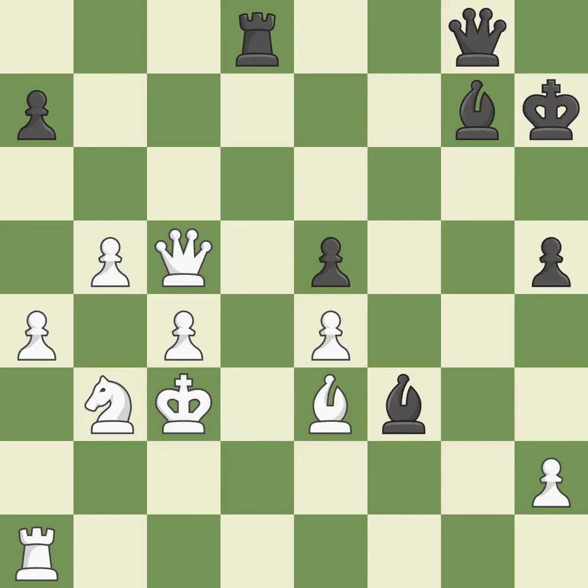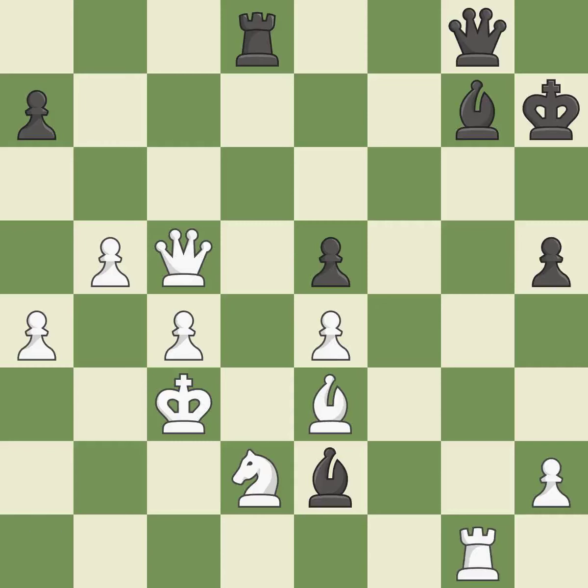A wise decision — it is quite good. The attacked pawn is protected — it is quite good. The bishop is now in a secure position. By doing this, a bishop may be tied to the king — it is incorrect. This evades the check from the rook — this is the only move that works, and it is a great move.